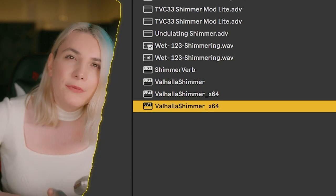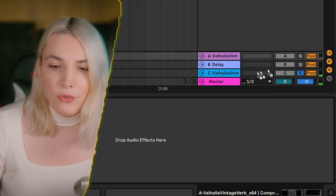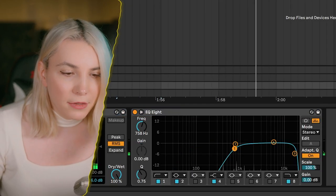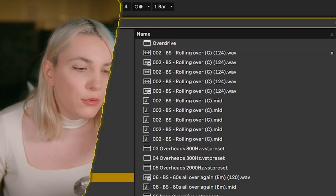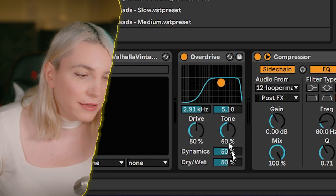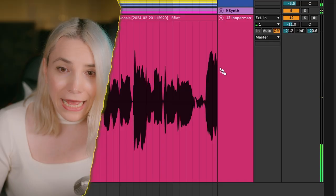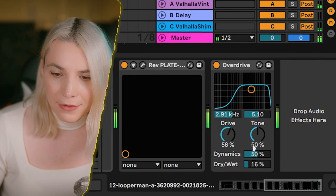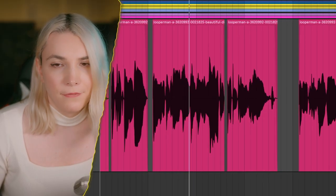After the main reverb I want to add a shimmer effect on top. Shimmer reverb takes a sound, pitches it up an octave, and adds reverb — focusing on the high end. Open up the highs a bit, increase the diffusion, and send the vocal there. This is a genre-specific thing but I like it. You can also use overdrive on the reverb for more aggressiveness, giving a bright reverb sound that feels more in-your-face. I may also add slight distortion on the vocal itself.